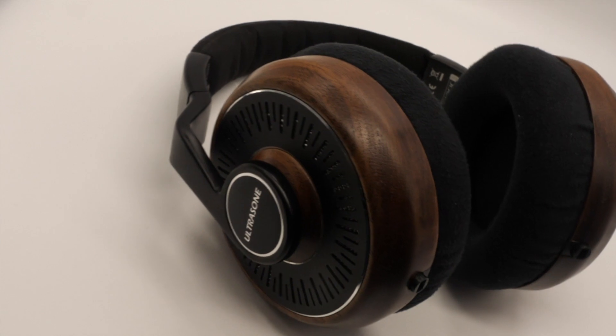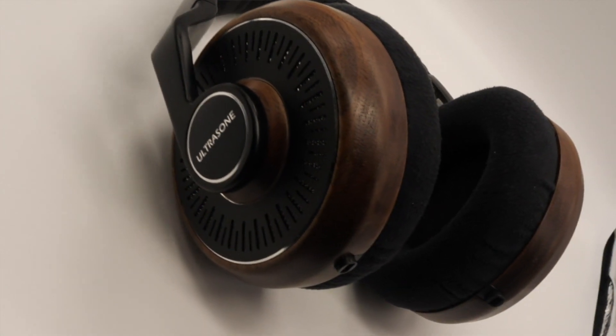All right, so let's talk about how these sound. The soundstage on these is kind of the most important part of them. It's definitely going to be their biggest draw and it is not quite something I've really heard before to this extent. Open back headphones are going to be wider, but this is just in another league — a whole different world.